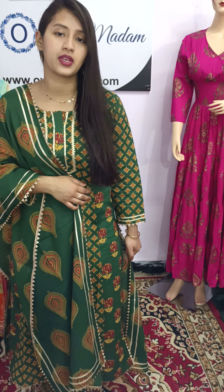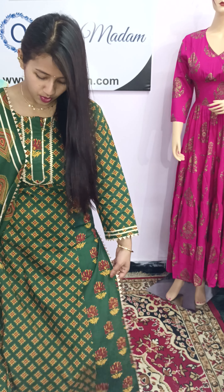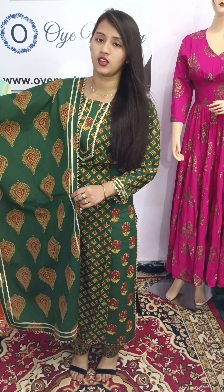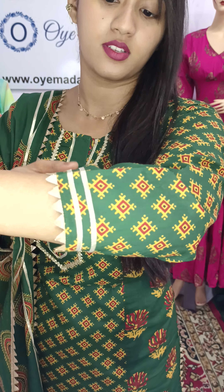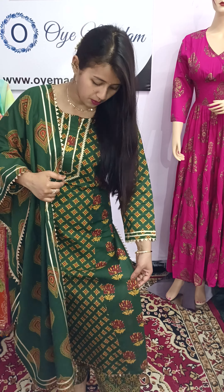This is a straight kurta. The kurta is straight and the trouser is also straight with contrasting fabric. This is the work of the skull print — the skull print is done on the kurta and the sleeves as well. This is a block painting but it is a digital print.